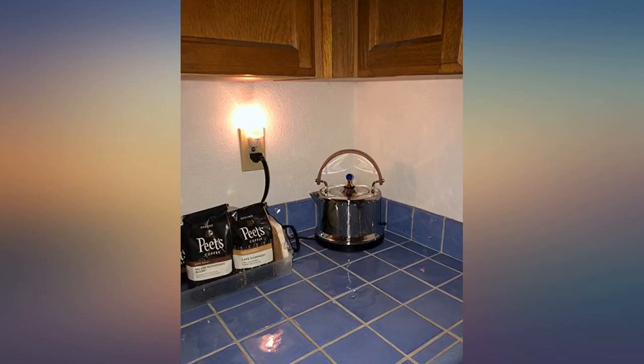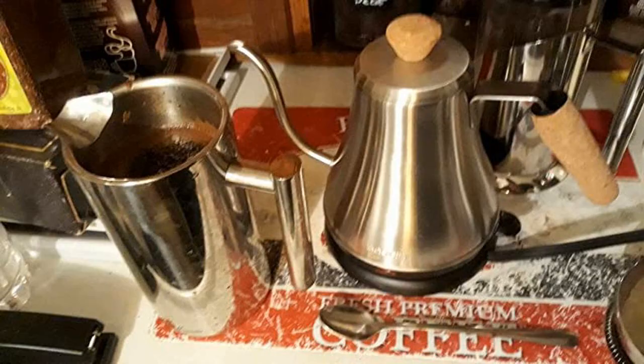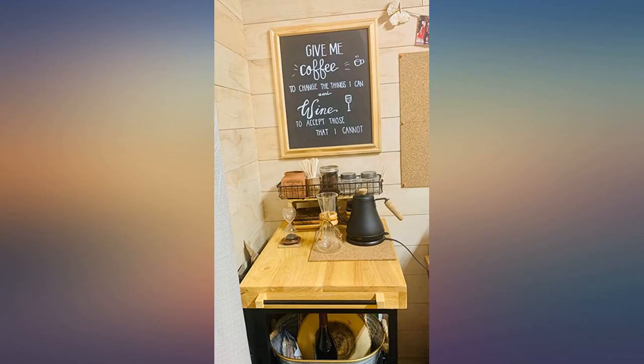When my last kettle bit the dust I began my search for a new kettle and was immediately drawn to the aesthetic of this beauty. Bodom is a reputable brand and my pour over coffee maker has done me well, so I took the leap and made the purchase. I've been super happy with the look, function, and ergonomics.